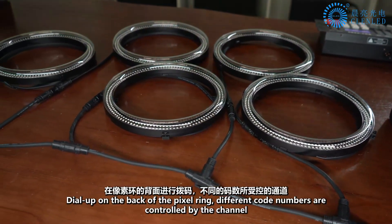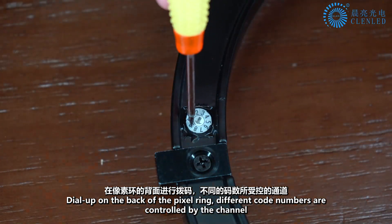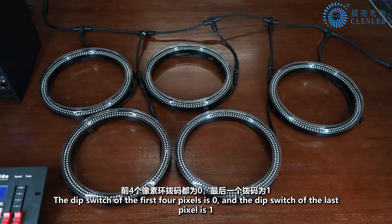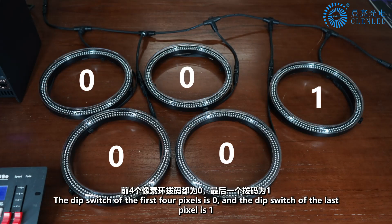Dial up on the back of the pixel ring. Different code numbers are controlled by the channel. The DIP switch of the first 4 pixels is set to 0, and the DIP switch of the last pixel is set to 1.